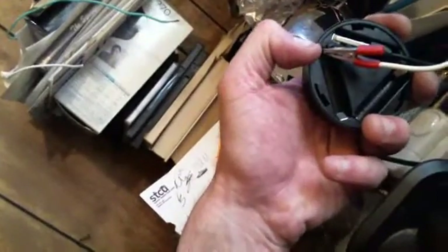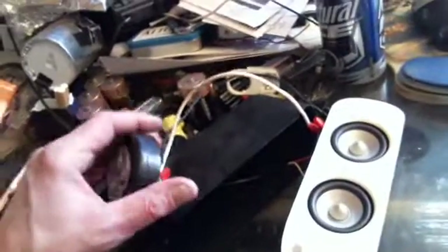I bought some of these dollar store units and decided to open one up to find the exact positive and negative. I don't think polarity matters in this project — I've hooked it up both ways just to test it and it works either way. With alternating current and an LED, apparently with the resistor and switch set up inside here, it doesn't matter.